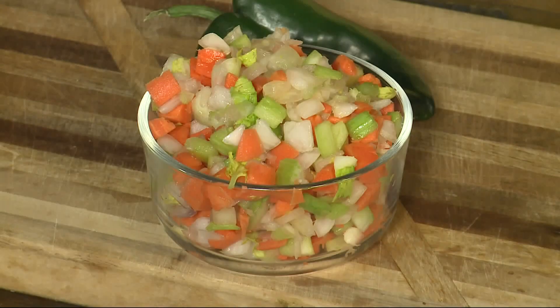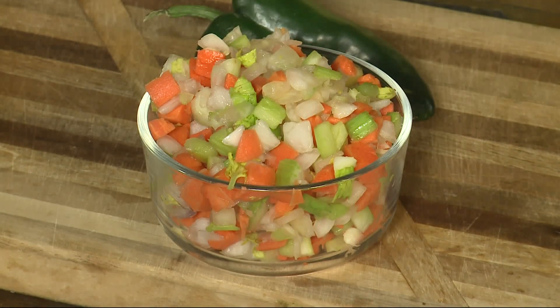What's the first thing that goes in that stew pot? That's right — mirepoix, right here. This is mirepoix. Mirepoix is made up of three vegetables: onions, celery, and carrots.